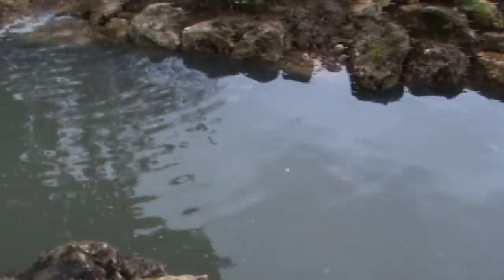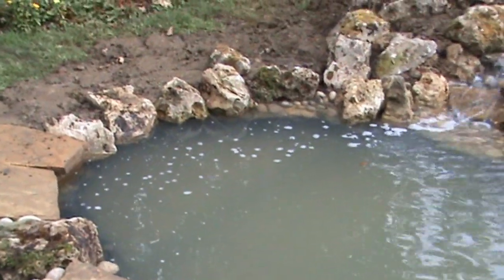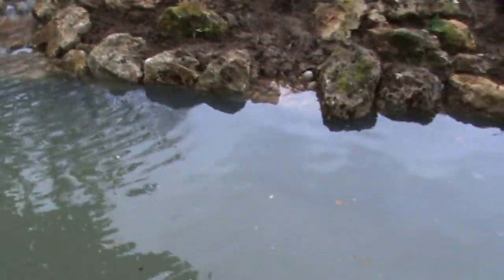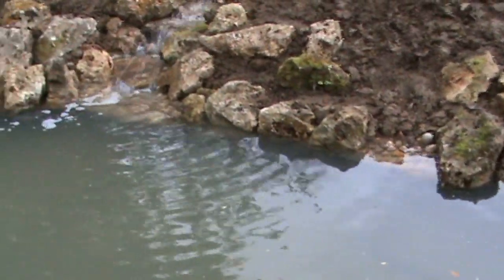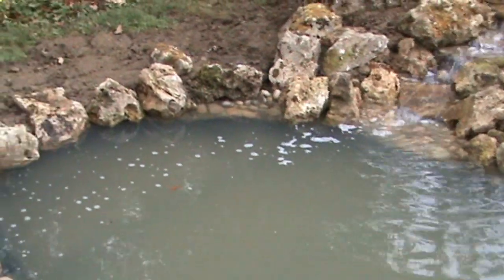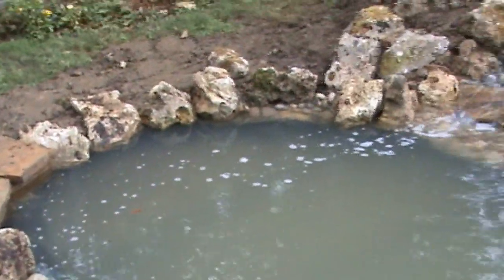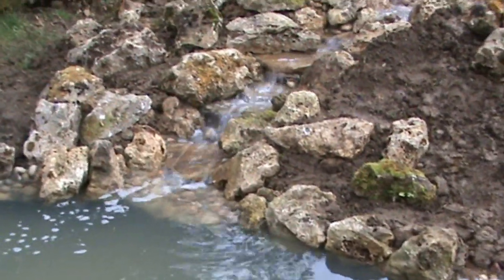Obviously now the pond is full. You can't see any of the black liner around the edges, so it looks a lot better. The water comes halfway up the rockery stone, giving it a nice natural edge. This will allow the water to drop maybe 2 or 3 inches before you start seeing the black line around the sides, meaning you don't have to top it up every week in the summer — it will go a long time between top-ups.